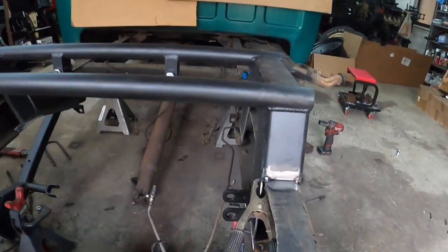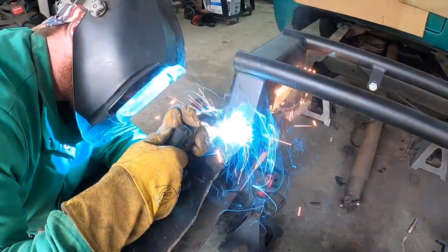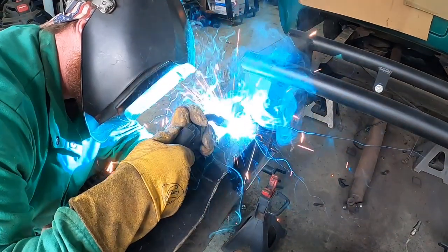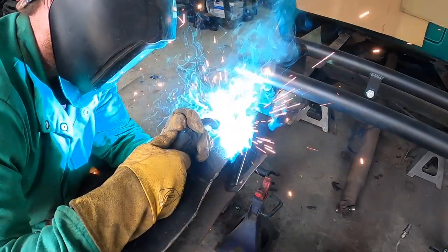Just a second ago I said I don't like tacks — well, I don't like tacking in general — but I'm tacking it to make sure it doesn't move when I don't ruin those warm and bridge welds in here.